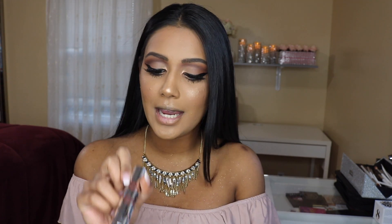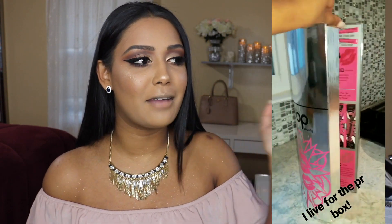Moving on to lips — I'm actually not going to line them; I'm going straight into my liquid lipstick. The one I'm using is from Pop Beauty in the shade Basic B. If you guys follow me on Instagram, you would have seen that I received the most epic PR package from them with the entire lip collection. These liquid lipsticks are awesome.